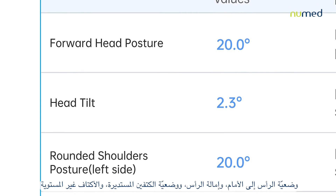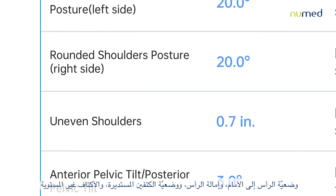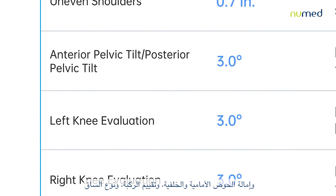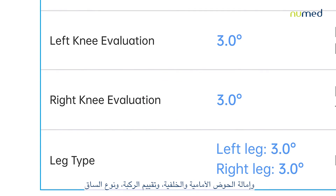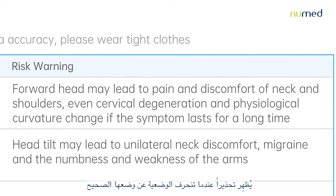Forward head posture, head tilt, rounded shoulders posture, uneven shoulders, anterior and posterior pelvic tilt, knee evaluation, and leg type. A risk warning is indicated when the posture is deviated from its correct position.